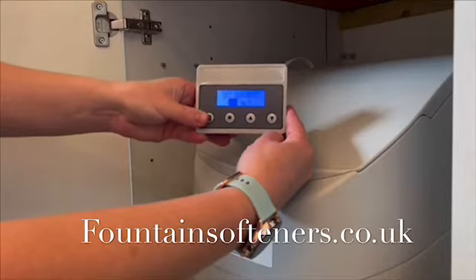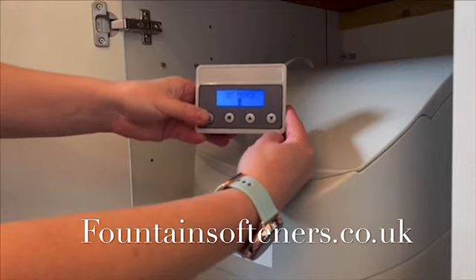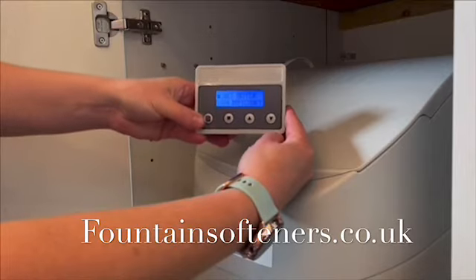Set the hardness to your water hardness. Set to the number of people in the household. Leave the sort setting and the water source unchanged.